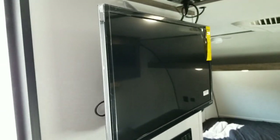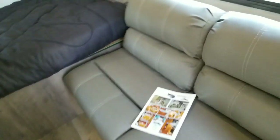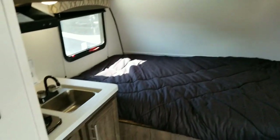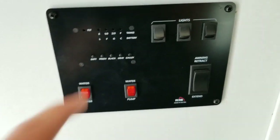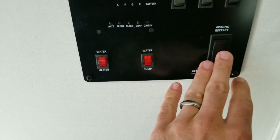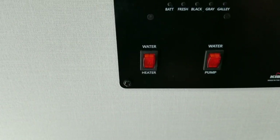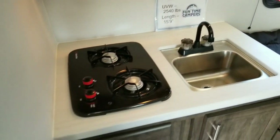You do have a TV included on this particular unit, mounted on the wall there, and it does pull out and swivel so you can see it from the couch or from the bed. You've got the control panel here which gives you levels on how full your battery, fresh, black tank, and gray tanks are. You've got light switches, your awning switch — it is electric so you just push it in and out — and your water heater and water pump switches there.